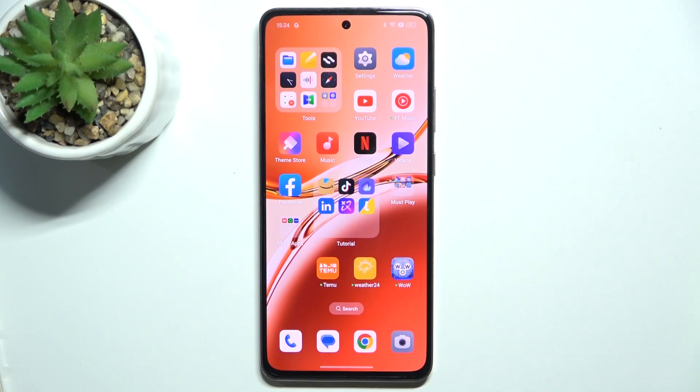Hello, in this video I'm gonna show you how to scan a QR code on Oppo A3.